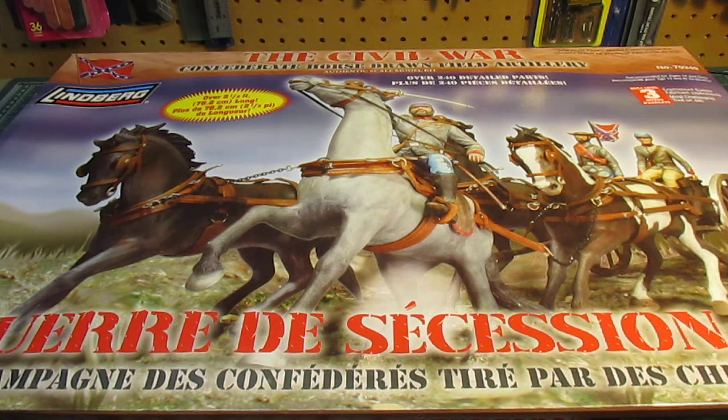Even if you're not a big figure model kit person, you can't say no to $50 off an amazing kit. There's tons of parts in here you could use for other things. The theme is really cool. There's a matching set of figures and another artillery set for the Union side. They did have the Union one on sale, but it barely got below $50 and then it went right back to normal price, so I'll wait and see if that one drops as well.